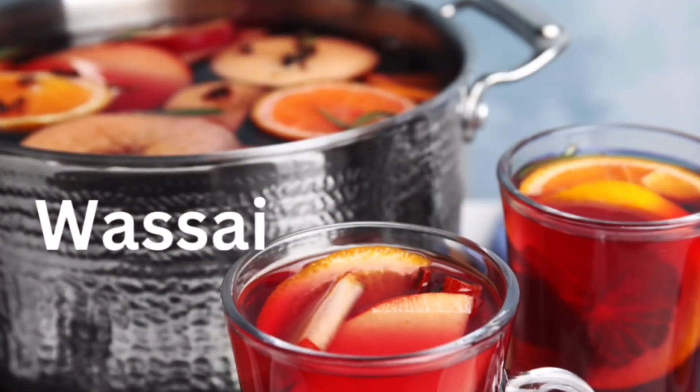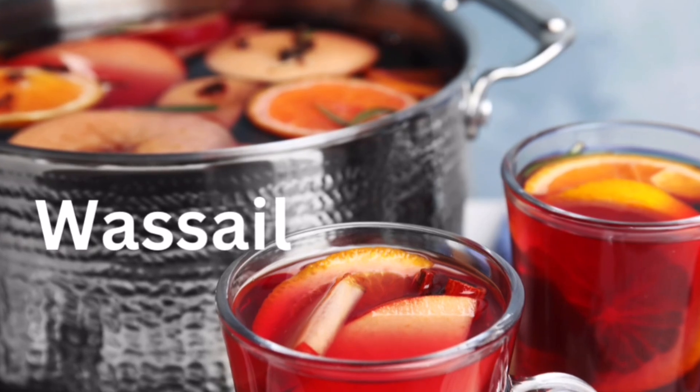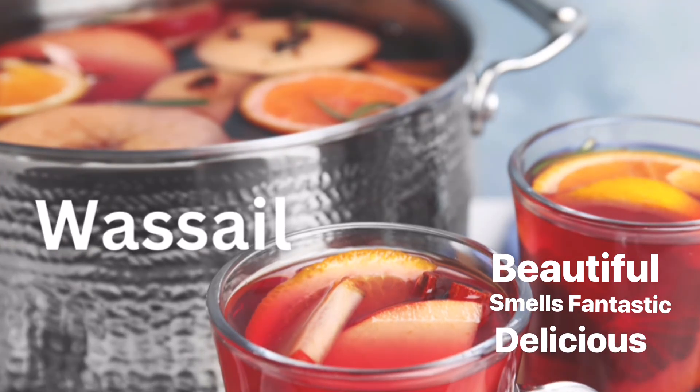A great way to start your New Year's Eve party off with a bang is by making some wassail. It is beautiful, smells fantastic, and is so delicious.